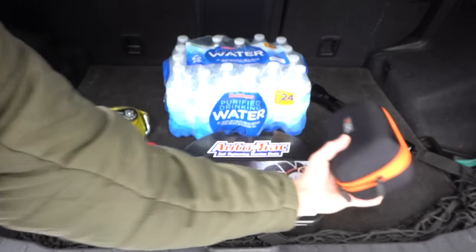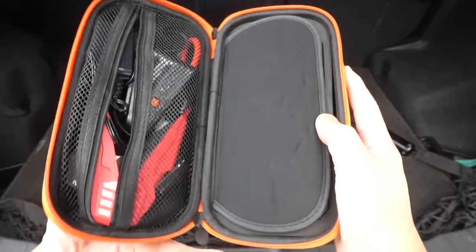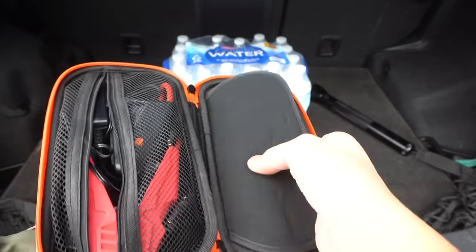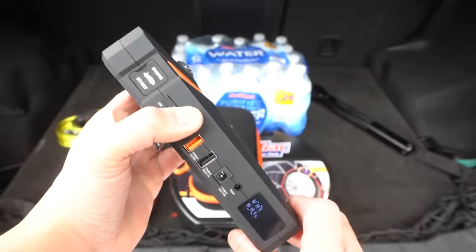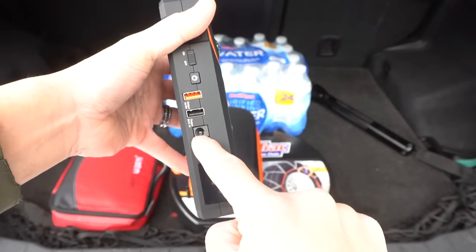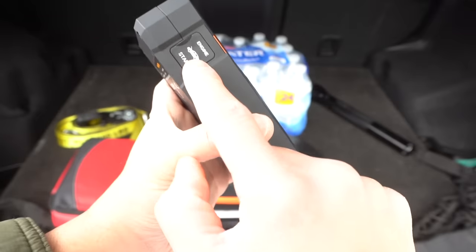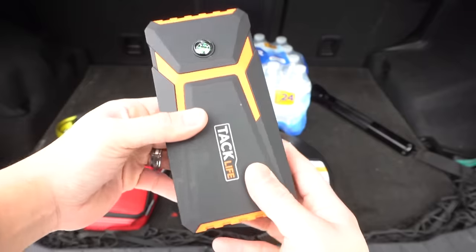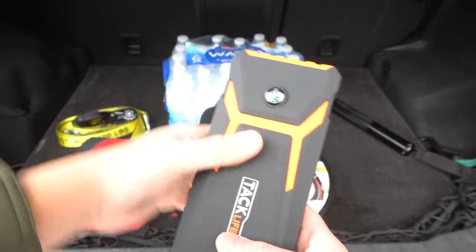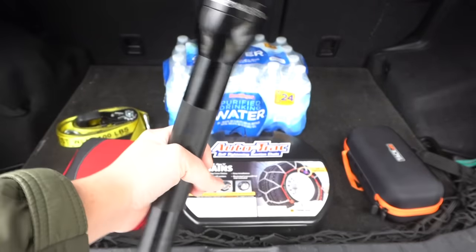This is very important: carry a portable jump starter. Turn it on and make sure it's fully charged — mine is at 100%. It has a built-in light, a USB port to charge your phone, and a jump starter port to jump your battery if it dies. This is an awesome tool to have. I'll leave links to this and the other products in the description below.